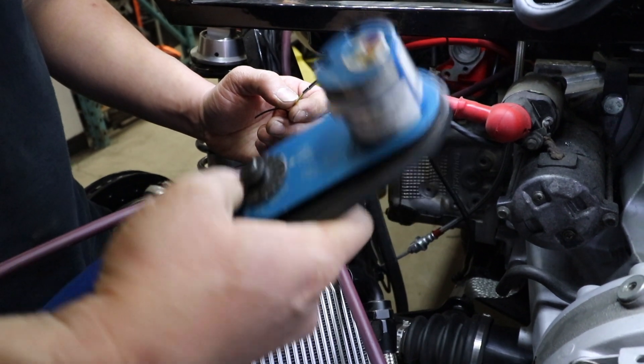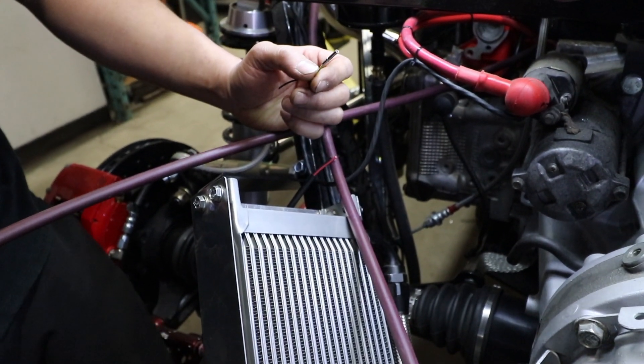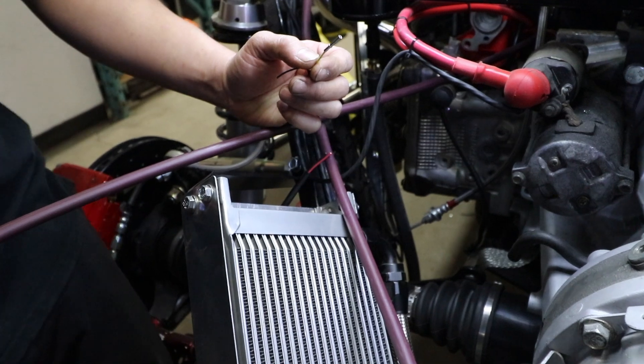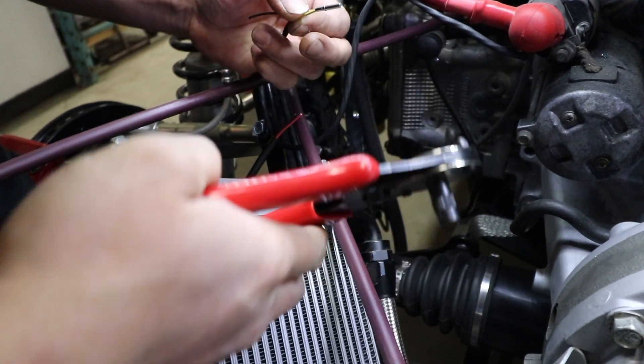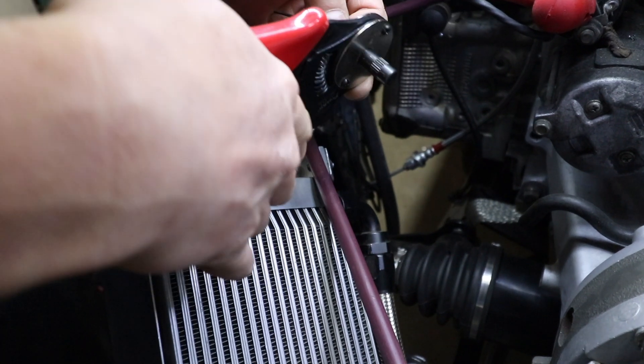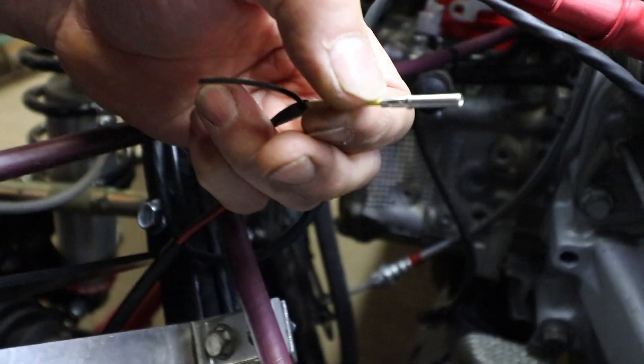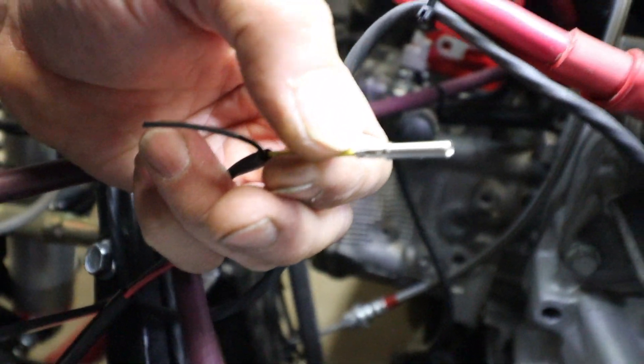We could use the DMC crimping tool, but today I will be using the Pro's Kit crimping tool for the DT connector. All you do is slide it into the socket and crimp it as hard as you can. Let go and it's perfectly crimped on the bottom.